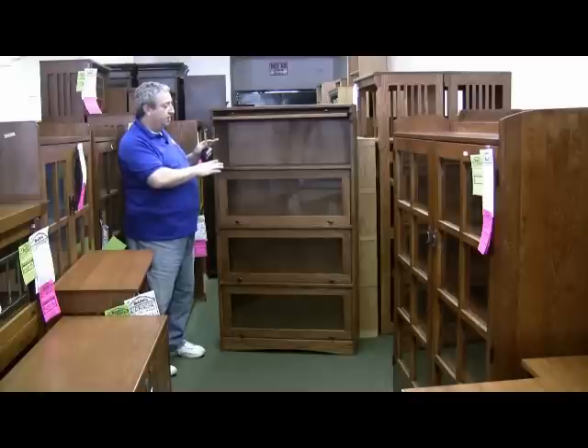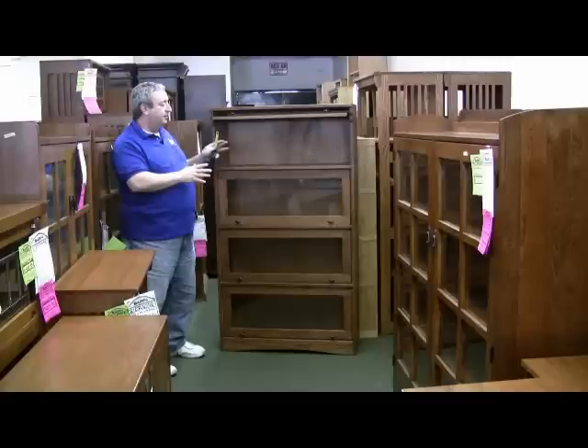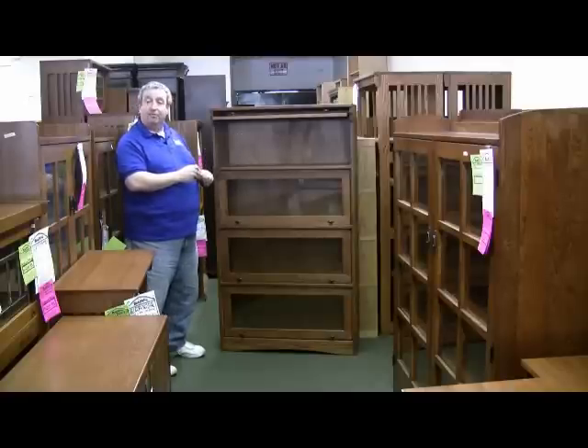These bookcases are a classic and they will accommodate your books. They will be non-allergenic because they seal the books from dust. Books are known to harbor dust and can cause a lot of allergies, and this will solve that problem.